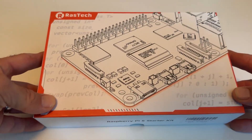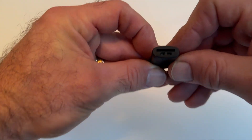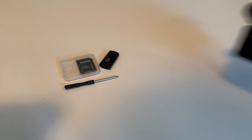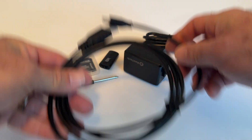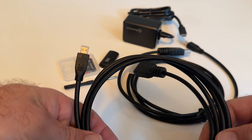Inside the box of the Raztech Raspberry Pi 5 setup you're going to see a few things: a mini screwdriver, a USB micro SD card adapter, the micro SD card as well as the SD card adapter, a 27-watt power supply — plenty of power to run this thing — and an HDMI cable as well as a second HDMI cable.